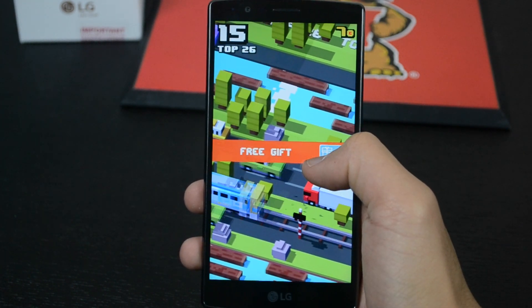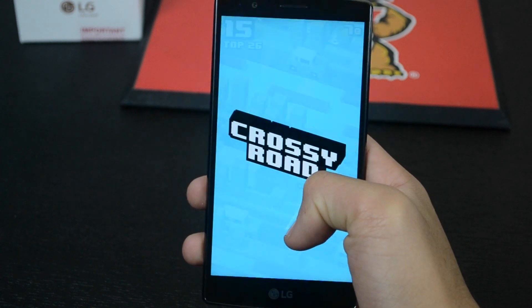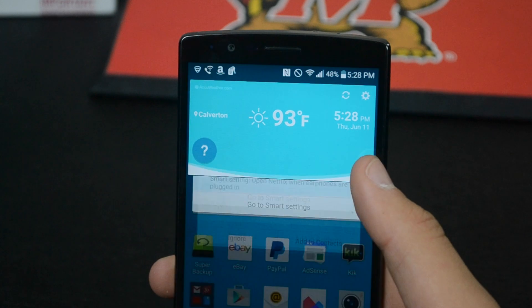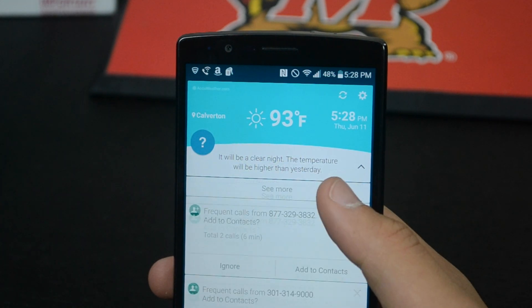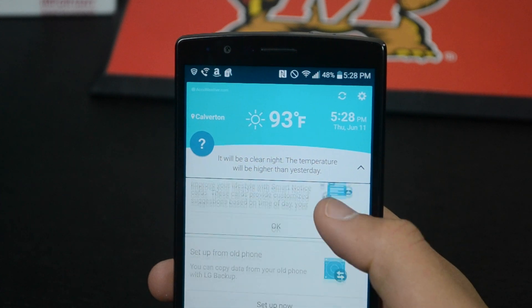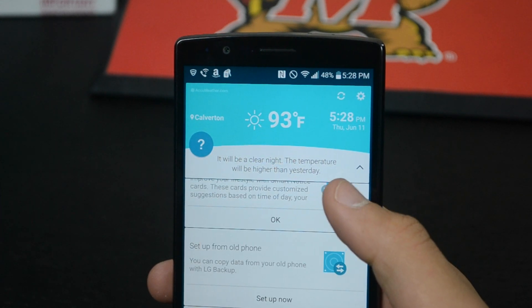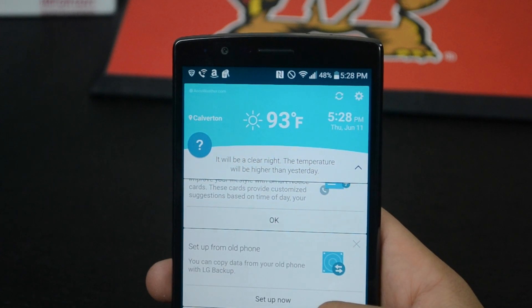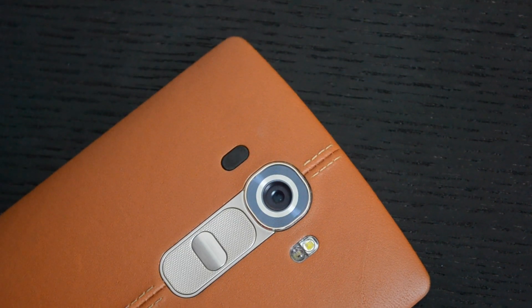LG's UI seems to add a little bit of lag onto the experience, which was a disappointment, as LG's UI seemed to be refined and actually pretty clean this year. The lag wasn't terrible, but it was quite shocking as it had more lag than the Galaxy S6 running TouchWiz. I even experienced it crashing on me and restarting. It isn't that big of a deal and you most likely won't notice it.